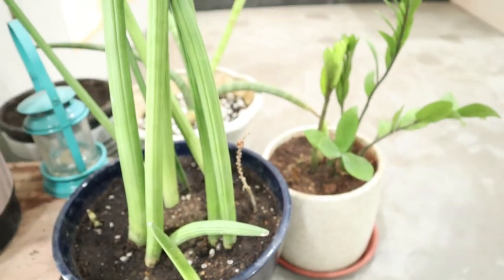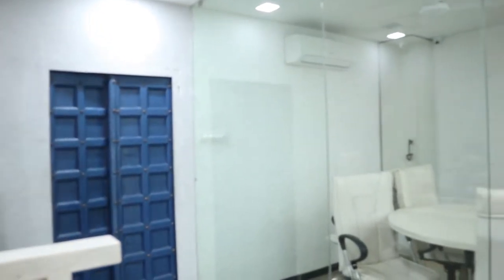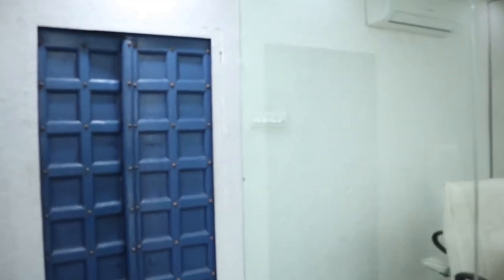The ZZ plant here has been with me for a very long time — it survives low light. That's the door which leads towards the pantry and the toilet area, and that's the meeting room and reception on each side.